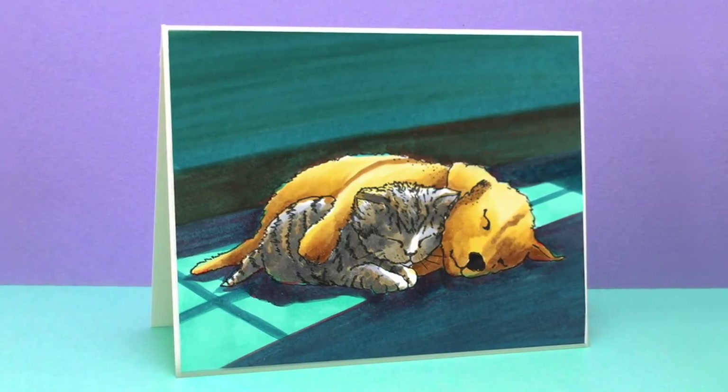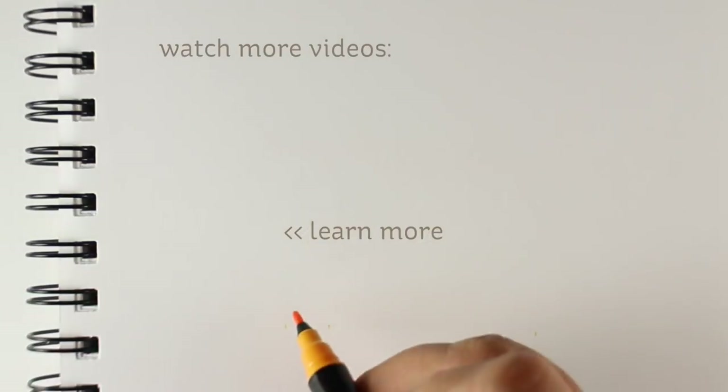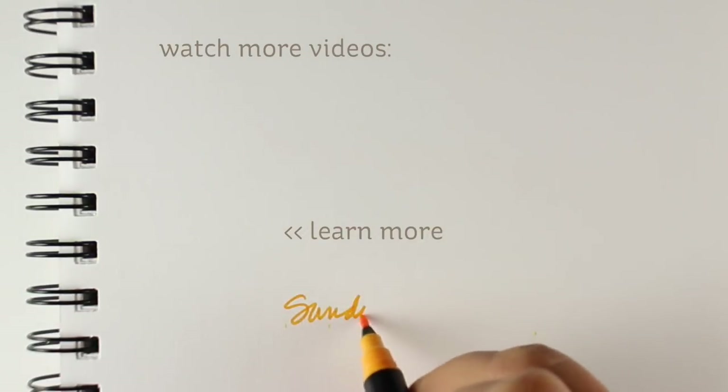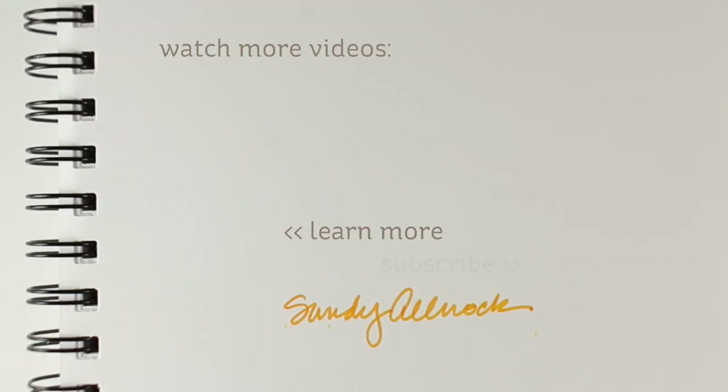Look how cute it came out! I just mounted it on a white card base and called it done. You could put any kind of sentiment on the inside of a card like this. Hopefully that was helpful in how to create some dramatic lighting with a window cascading in on a scene. Supplies are all listed in the description below as well as over on the blog — I'll see you guys next time.